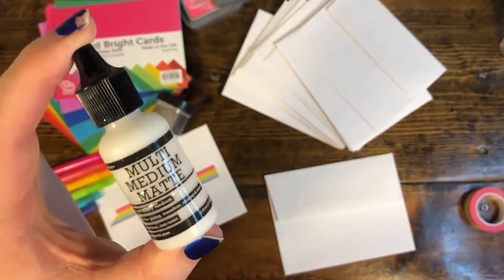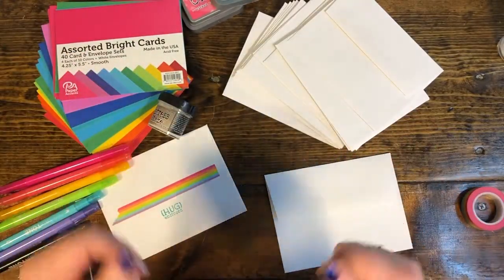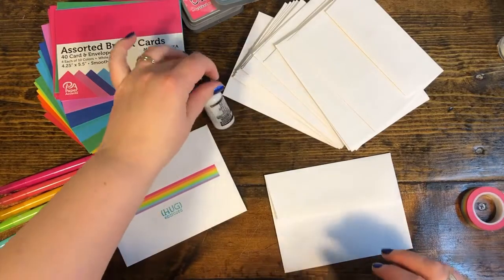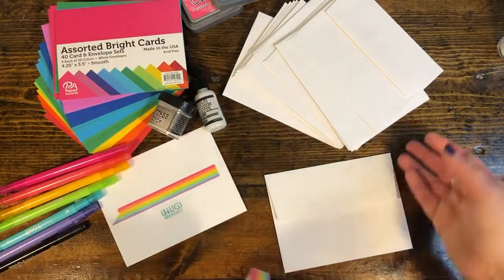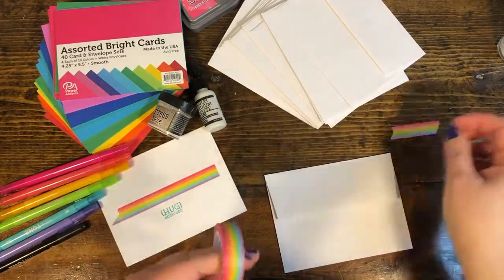I like the matte finish because if you use too much, it won't show in the light — it's not glossy at all. Let me show you how to use it. While I do that, I'm going to show you a trick for tearing washi: you can just tear it, but if you prefer a really straight edge, there's a way.